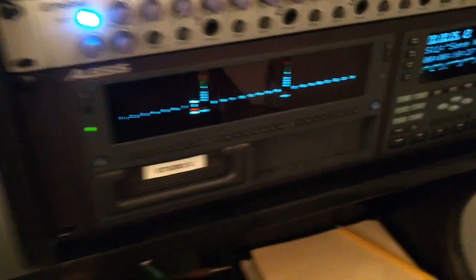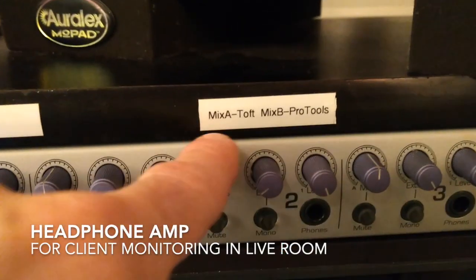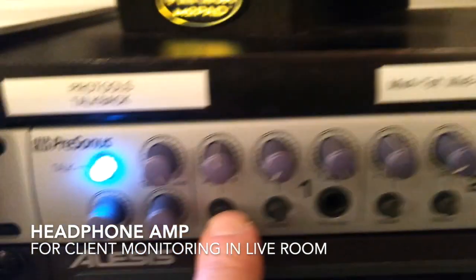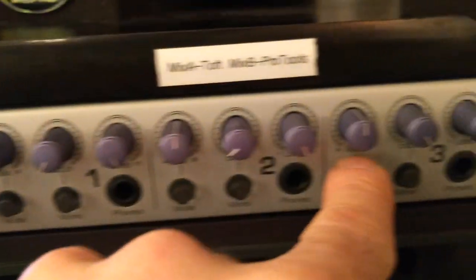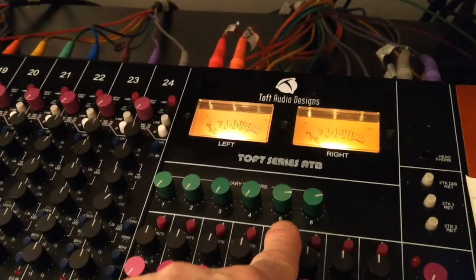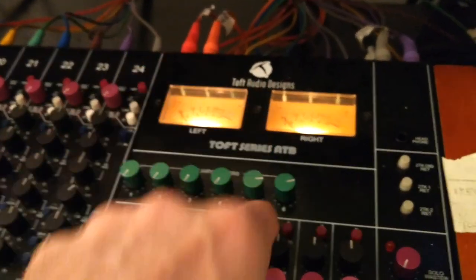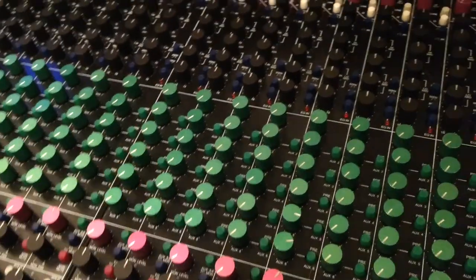You can see with the little note here, mix A is TOF and mix B is Pro Tools. These can just sit at 12 o'clock in the middle and don't need to be manipulated. We just leave those volumes up and control the headphone volumes through the Aux Masters on the analog. So if someone wants less volume in the headphones, you can turn it down — probably at the channel is the easiest way.